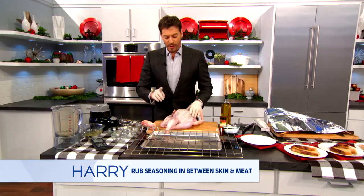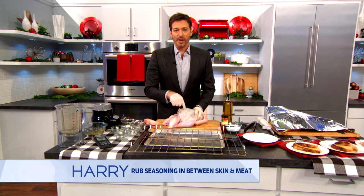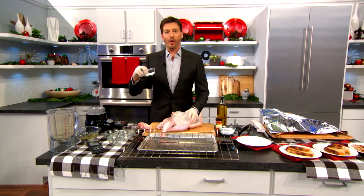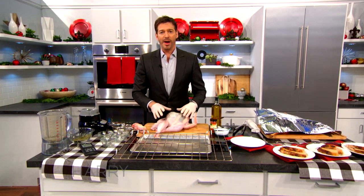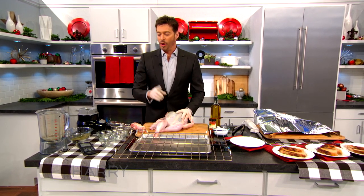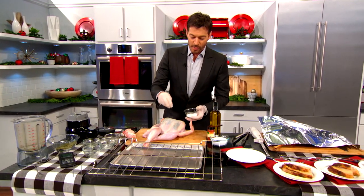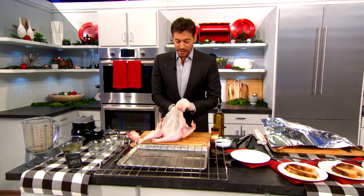One thing I forgot to tell you — there's one spice that penetrates the meat. Does anybody know what spice that is? Salt. People that pepper or season their turkeys on the outside, or wet brine them — none of those spices can get into the muscle. The only one that can is salt. So make sure this comes out of the fridge with about a half teaspoon of salt per pound.